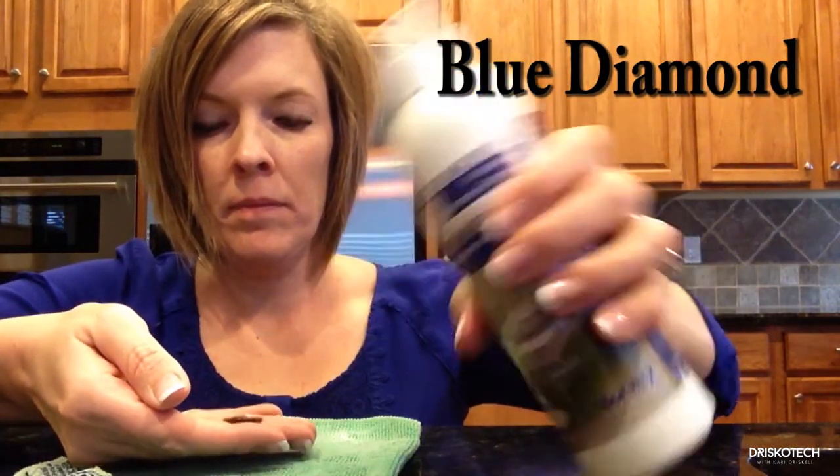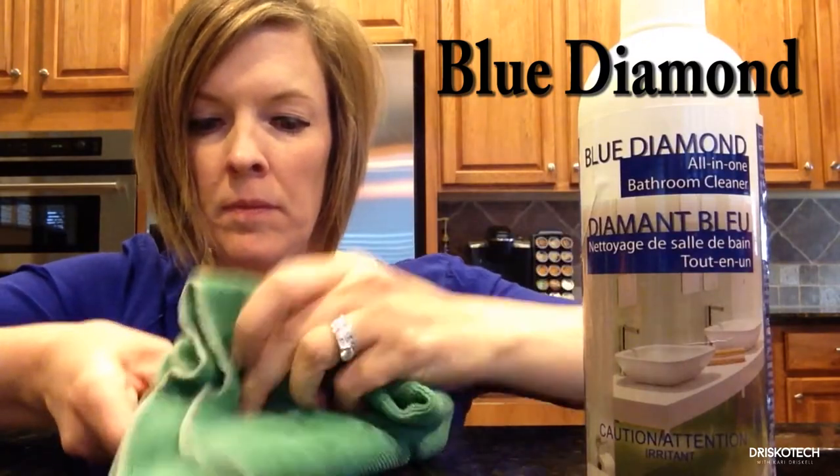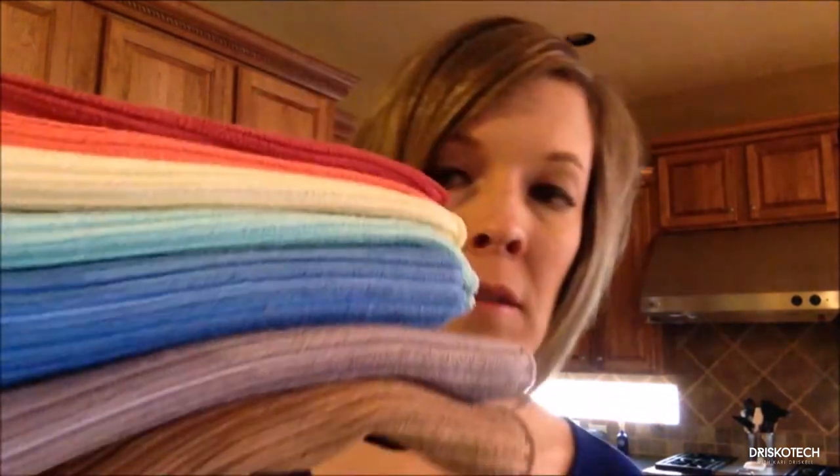Another one of my favorites is the Blue Diamond All Purpose Bathroom Cleaner. Did you know that your kitchen hand towel probably has more bacteria in it than the inside of your toilet bowl? Well, thank goodness Norwex has the kitchen cloths.